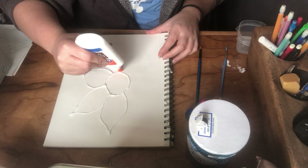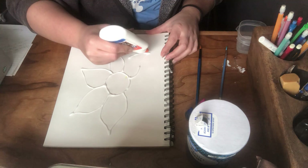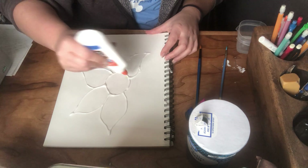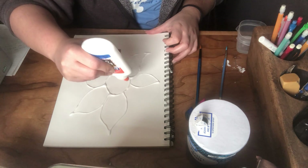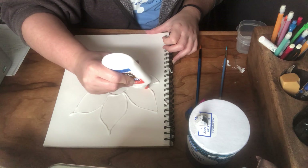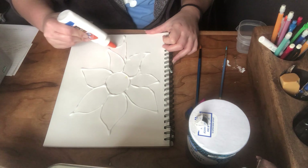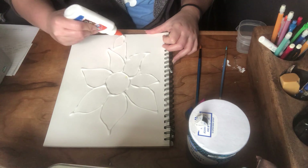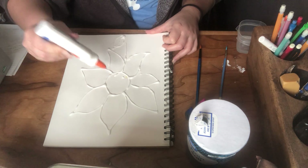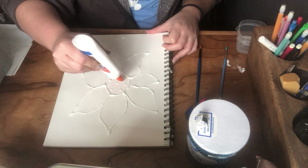You can go into as much detail as you'd like, but I'm just gonna do a simple flower design. I'll do a stem and a little leaf. I think I want mine to be a sunflower, so I'm gonna do little dots in the middle for the seeds.